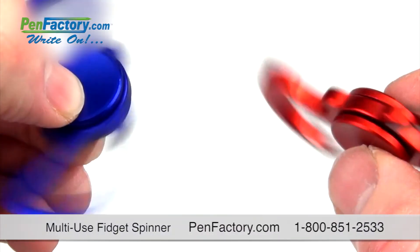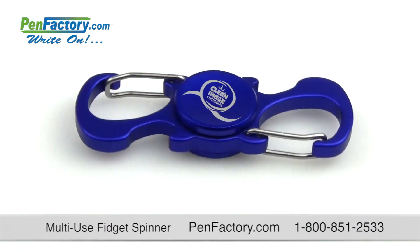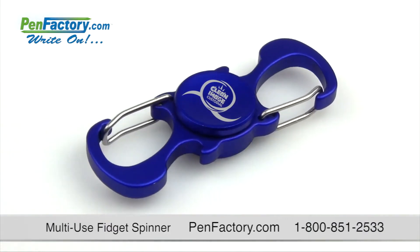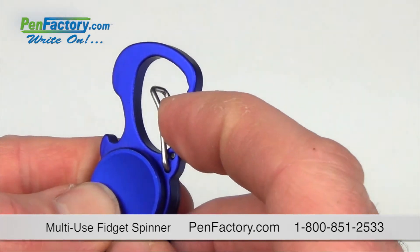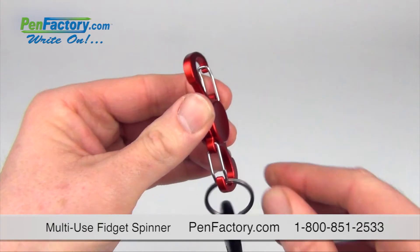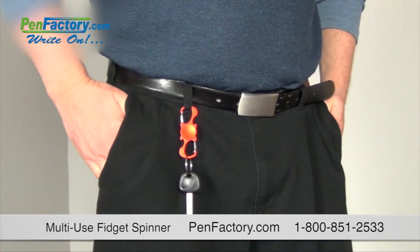Put a new spin on your ad campaign and wow potential customers and clients with this impressive multifunction tool. Our fun promotional spinner is three great gifts in one. It's constructed of durable anodized aluminum metal and features built-in dual-end carabiner clips that can easily attach to key rings and belt loops.